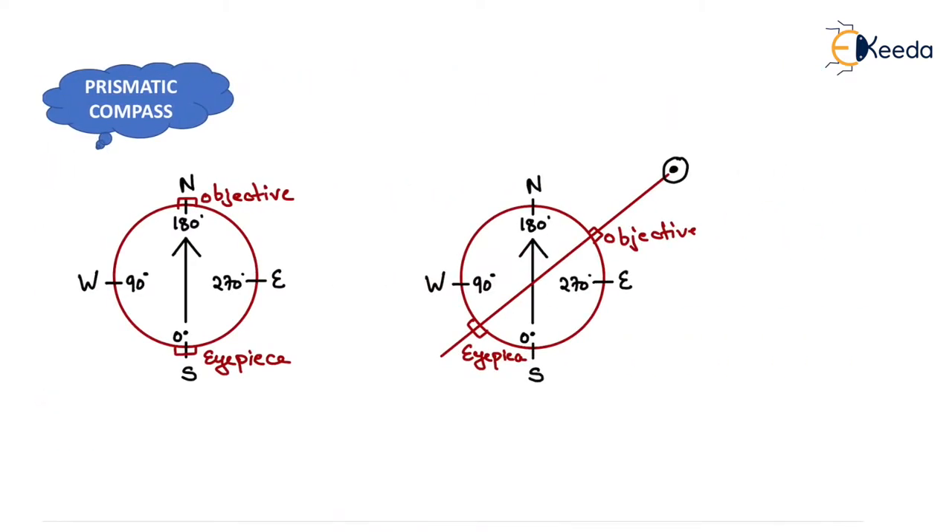Here is a prismatic compass shown in the diagram. The prismatic compass has 0° at south, 90° at west, 180° at north, and 270° at east. The eyepiece is shown at one end and the objective at the opposite end. The needle and graduated ring are already attached, so if the magnetic needle is aligned along the north-south direction, the graduated ring also remains stable throughout the measurement.